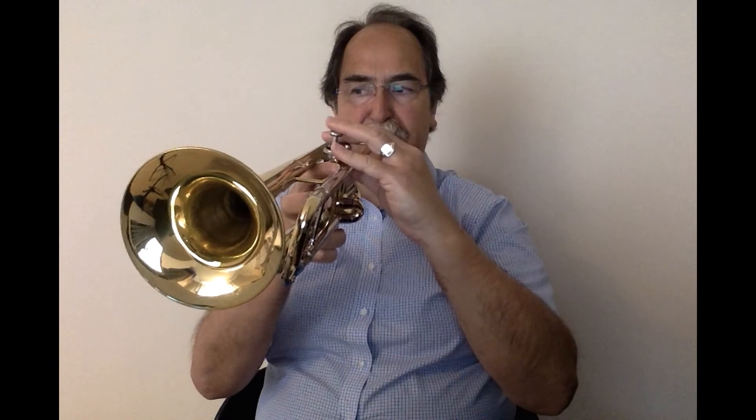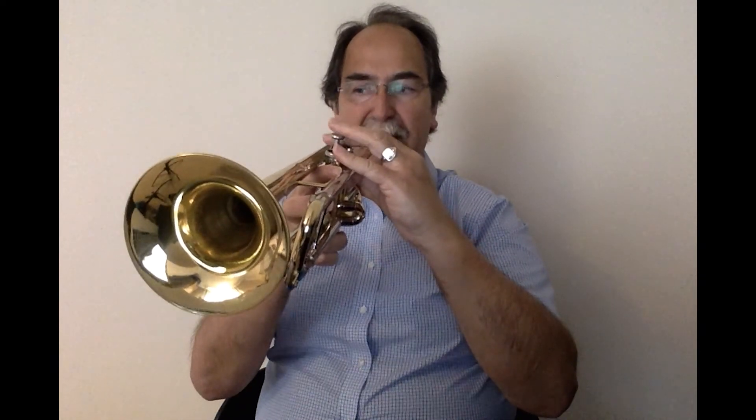I'll play from bar 11 to 19 to give you an idea of what to play. So you can see how the volume builds up there.